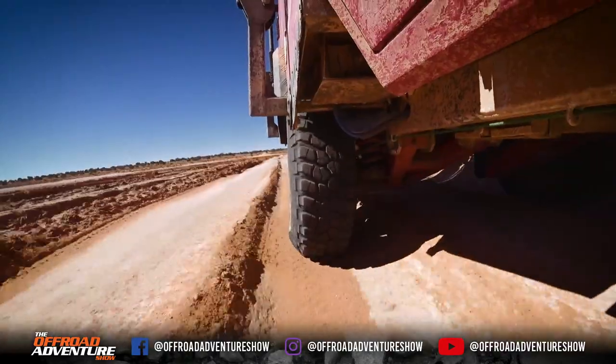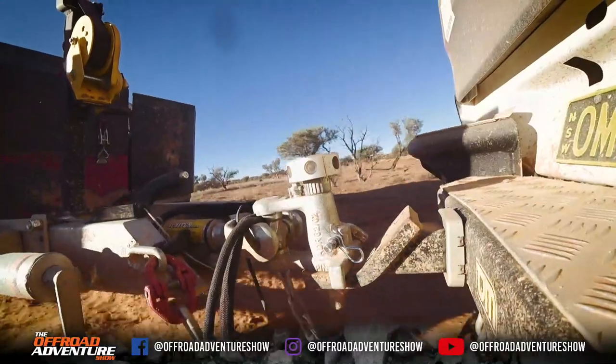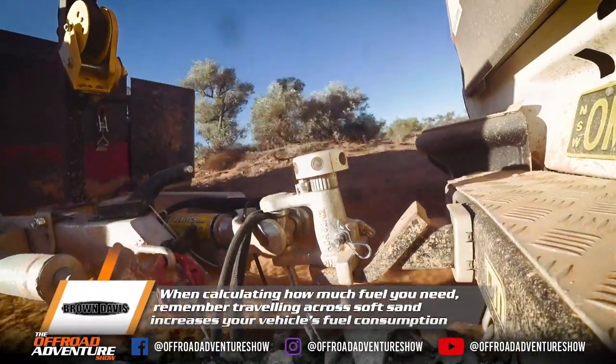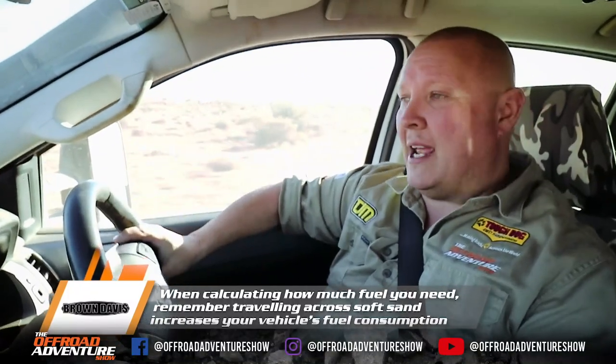It's not too hard these days with a proper set of maps or even something like Google Earth or Google Maps to work out how far it is to get yourself across the desert, depending on your chosen route. Then plan how much fuel you're going to need. I reckon it's a good idea to plan for how much fuel you need, then add around 20% as a bit of a margin for error.